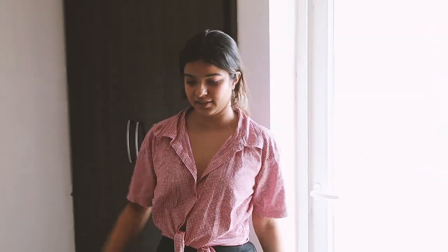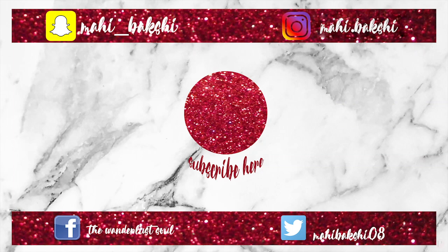I hope you guys liked this video. If you did and if you enjoyed it, please like it, comment down below anything about this video, and do subscribe to my channel. Make sure you like the video and share it with your friends and family — let this family grow bigger and bigger. I'll see you guys in the next video. Bye, ciao!